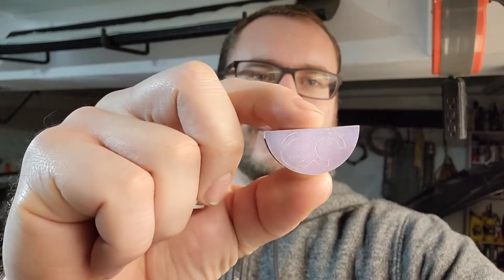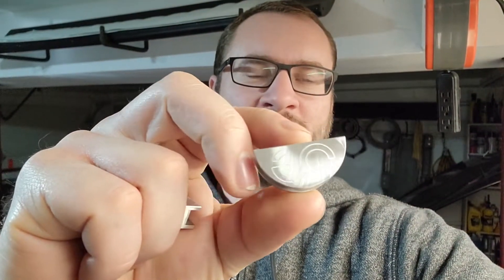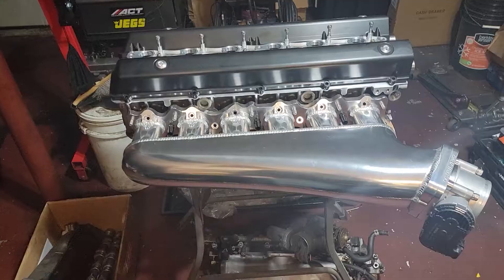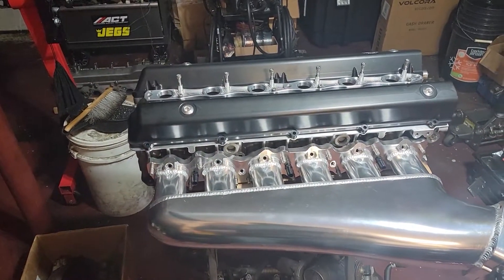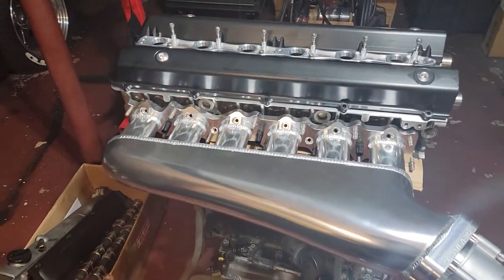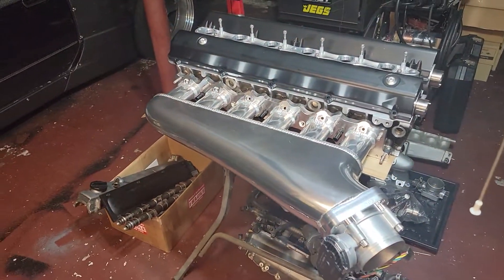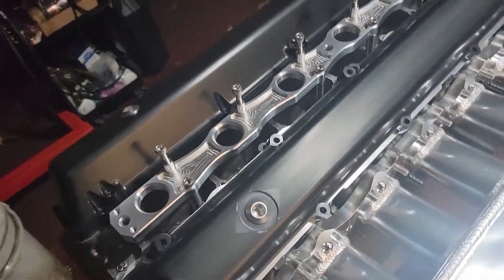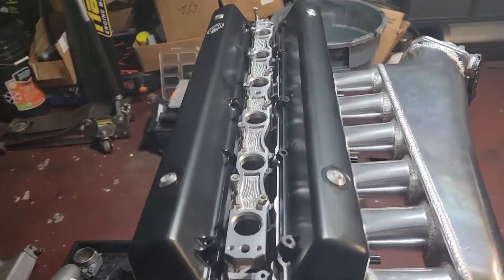Hey guys, Nozilla here representing for Outsider Garage. I'm going to show you today how to install the brand new OG Billet Half Moon Seals. We have our test rig set up. This happens to be an OEM RB25DET Neo head and we're going to put these Billet Half Moons in the back, in case anybody doesn't know.